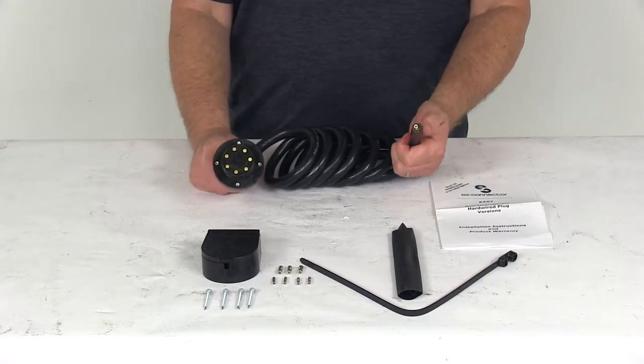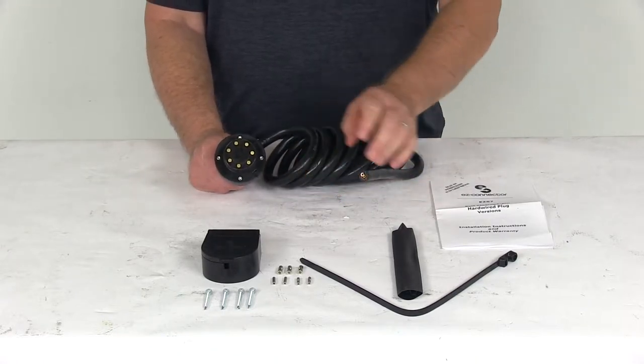It is a simple installation — just hardwires to your existing wiring using the included butt connectors.